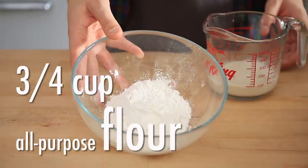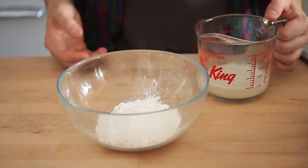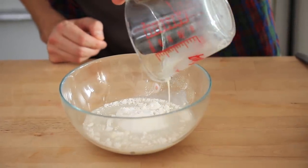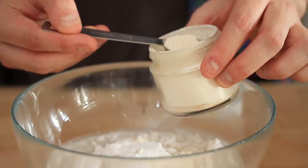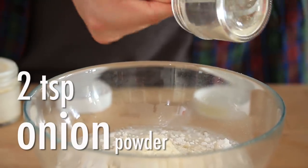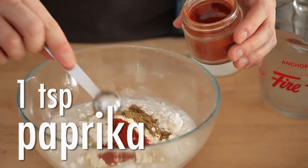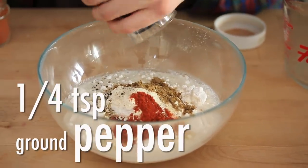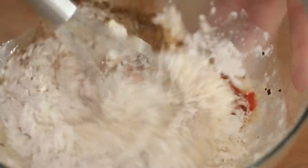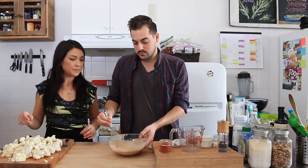Let's start on the batter. You'll start with three quarters of a cup of all-purpose flour — you can sub rice flour if you want to go gluten-free, those are the two that we've tried and found work. Half a cup of non-dairy milk — we use almond milk but you can use soy milk. You're also going to add half a cup of water. Now for the spices: two teaspoons of garlic powder, two teaspoons of onion powder, one teaspoon of cumin, one teaspoon of paprika, a quarter teaspoon of pepper, and a quarter teaspoon of sea salt. Whisk it together to combine and get rid of any lumps. And that's the batter.